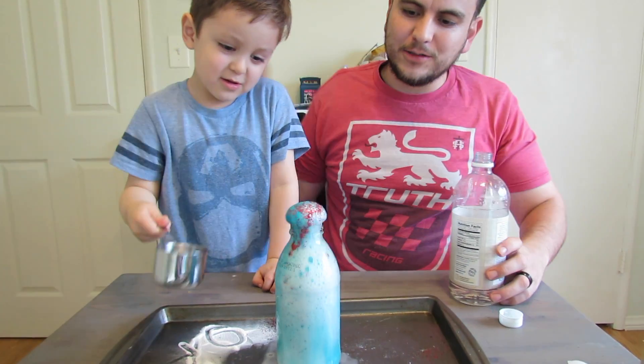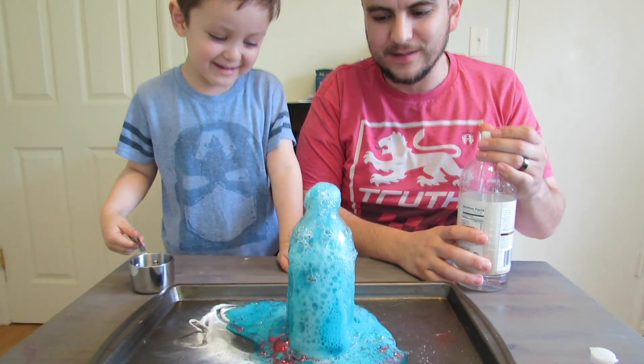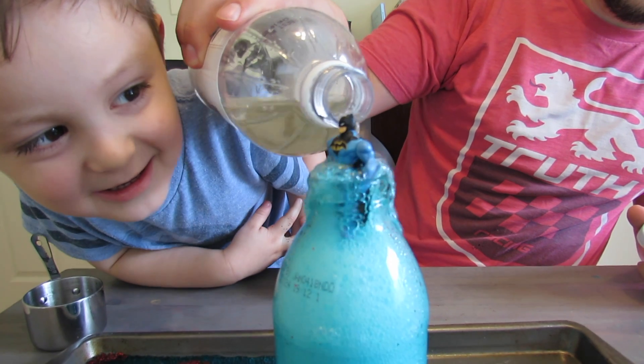You have to do it fast. Oh my gosh! Whoa! Look how sparkly it is. Let's try to put Batman on there. Batman! No, no, no, no, no, Batman.